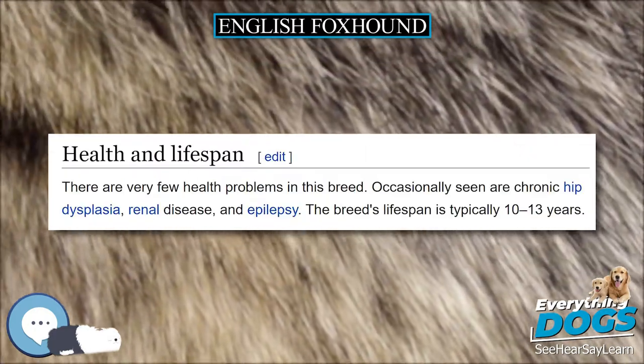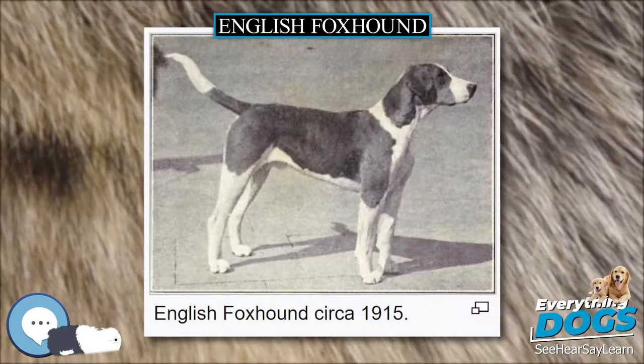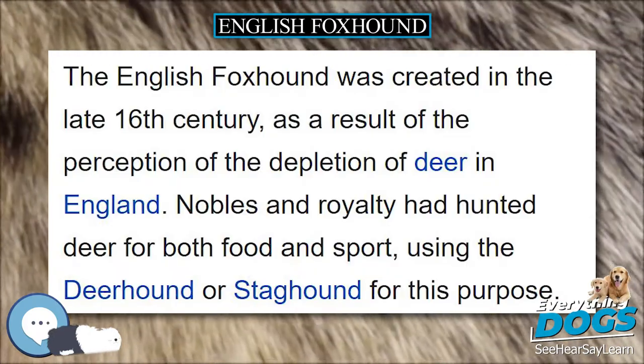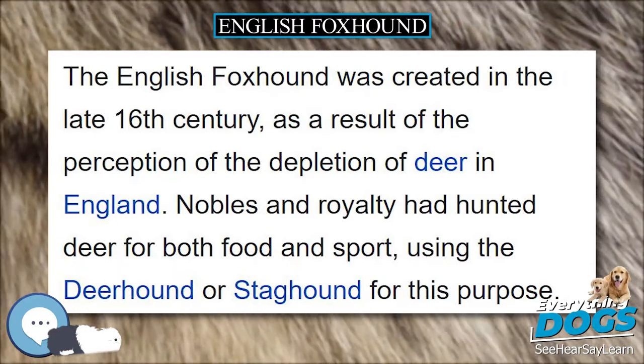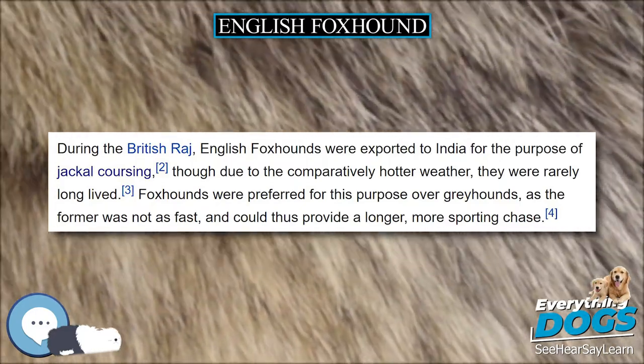The English foxhound is a packhound; therefore, it gets along well with other dogs and enjoys human companionship. It gets along with horses, children, and other pets, as it is a gentle, social, and tolerant breed. It is an active breed that enjoys tracking foxes and has the stamina to run all day with few breaks.